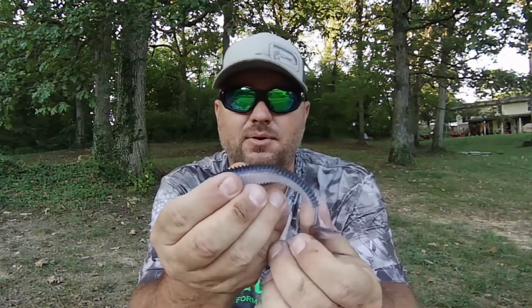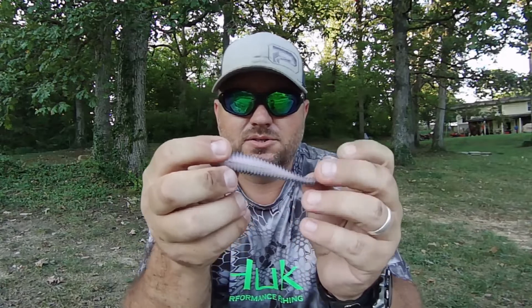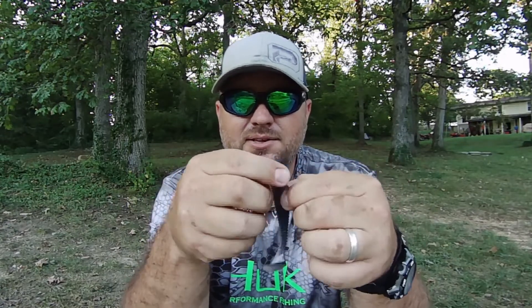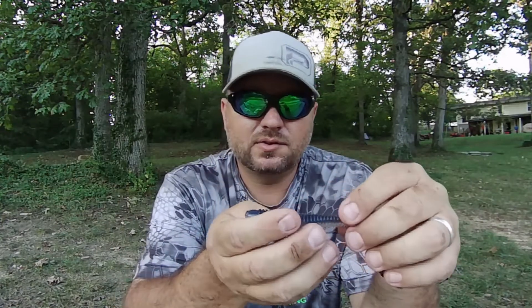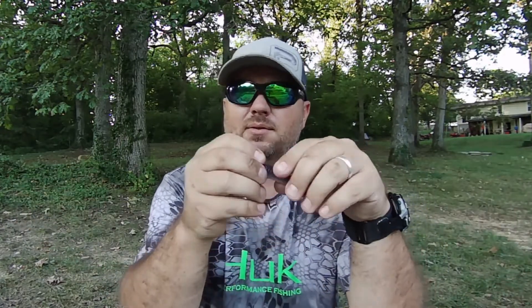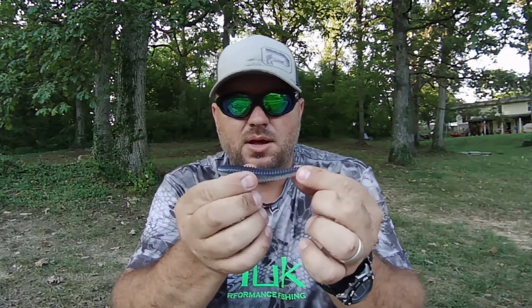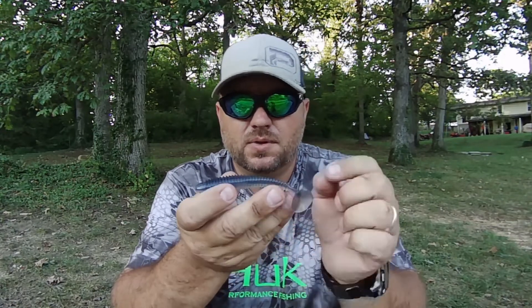The second one is the Rage Swimmer. It's identical — there's really no difference between them except this one doesn't have the salt in it like the Keitech does. Depending on if you're throwing it on a weedless setup or a jig head, that's going to make all the difference on the sinking rate. A lot of times when I'm throwing this I'm throwing it on a pretty light setup.